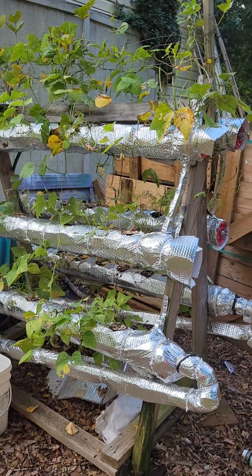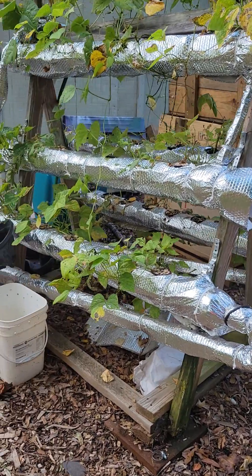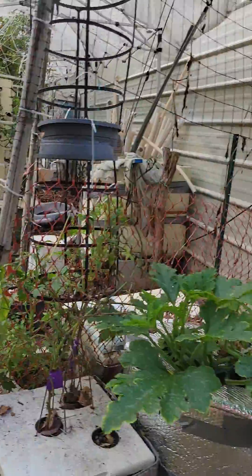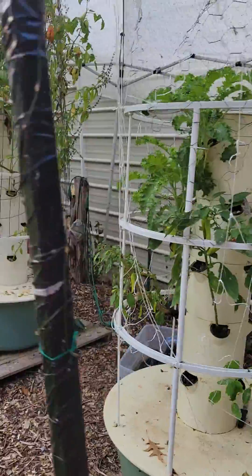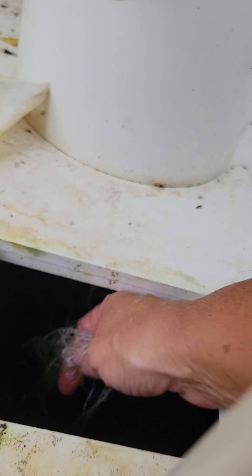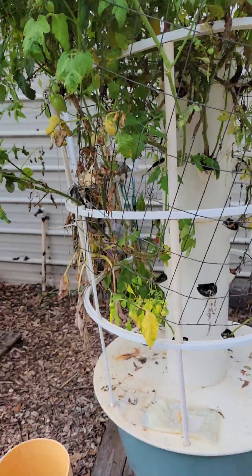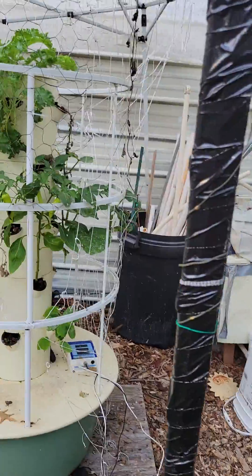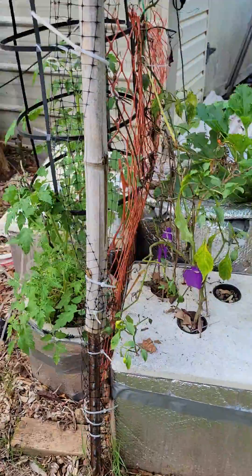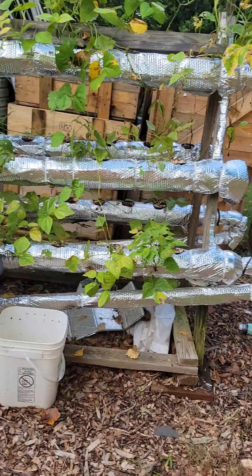With this system the water just flows through and gets pumped back — same concept as the tower gardens. In the tower gardens, the roots grow inside the center tube and end up down in the bottom reservoir. You can see down in here there are lots of roots, and what you want to see is white roots — that means it's a very healthy plant. So anyway, those are my three tower gardens, the bucket and drum setups with aerators and nutrients, and the PVC system. I have one more setup that I'll show in another video.